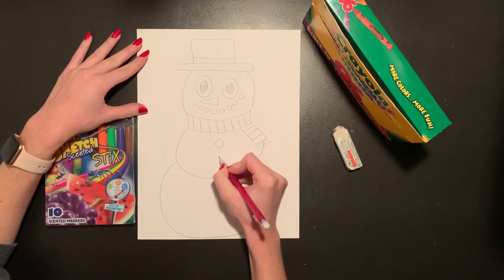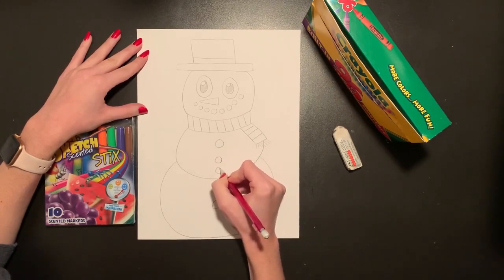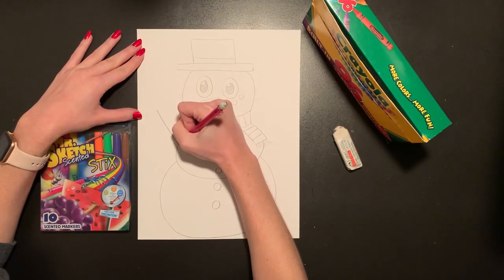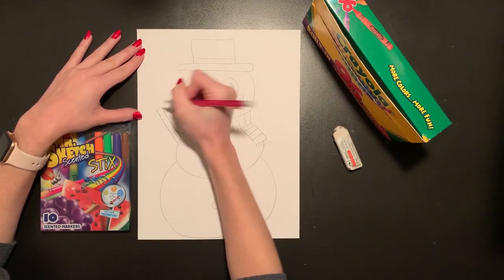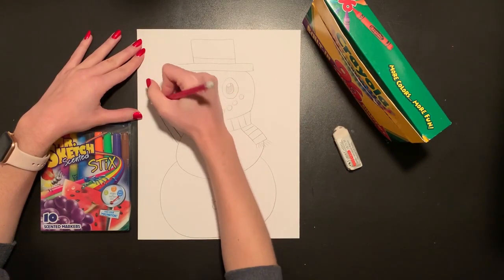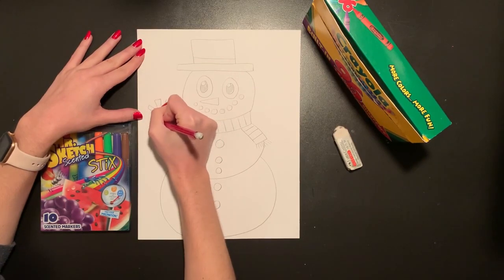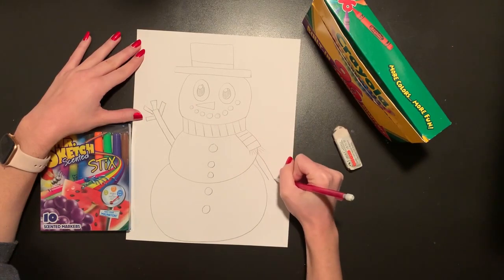I'm going to give my snowman some nice big buttons — again repeating those circles like we did for the mouth, just down the stomach. And I'm going to give my snowman some arms. I want mine to be waving, so from the centerpiece I'm going to do two straight lines going up. I'm going to close those off so they kind of look like a twig or a tree branch. I'm going to add little versions of that same rectangle shape coming out as my snowman's hand, and then on this side I'm just going to have his arm coming down towards the bottom.